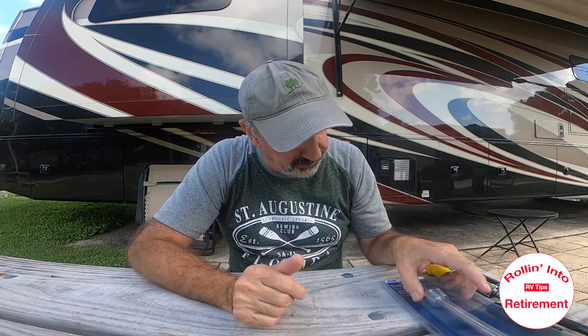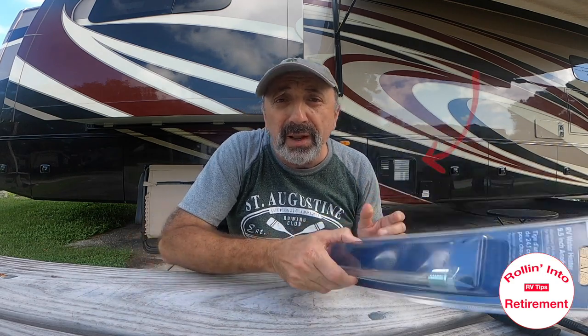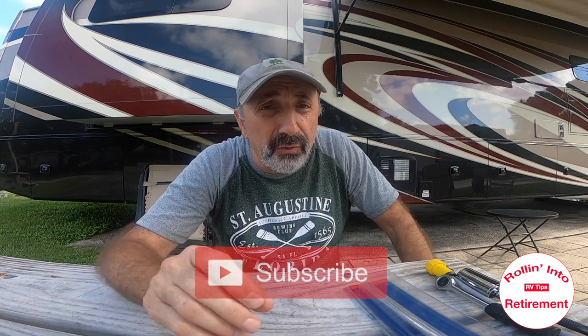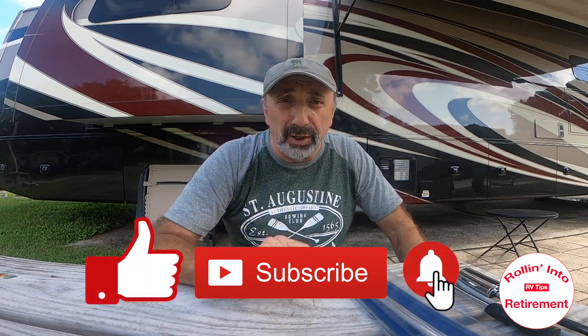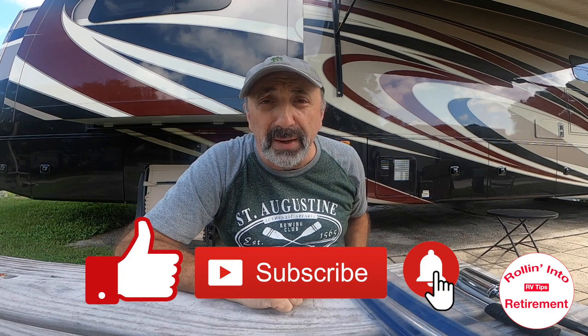Well, welcome back to the channel, we really appreciate you being here. We're going to change the anode rod in our Suburban hot water heater. I do want to thank you for subscribing to the channel — don't forget to like, subscribe, and hit that little alarm bell below, and it'll let you know when new videos are coming out.